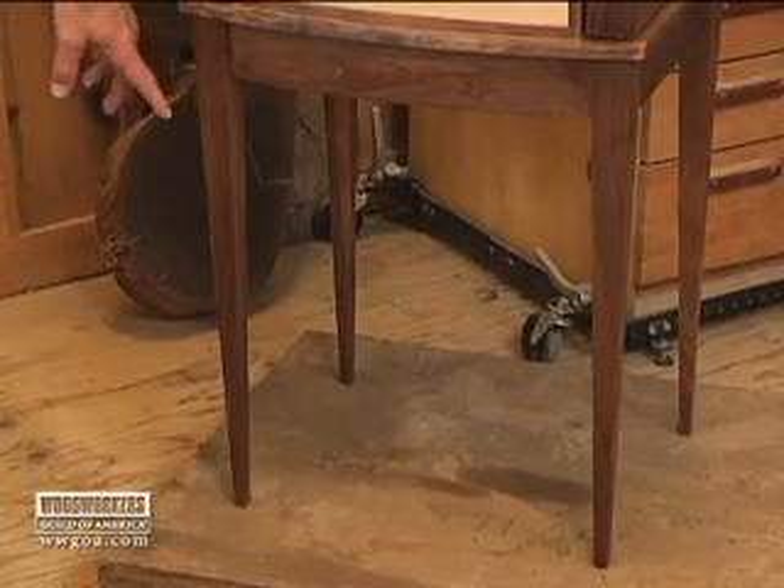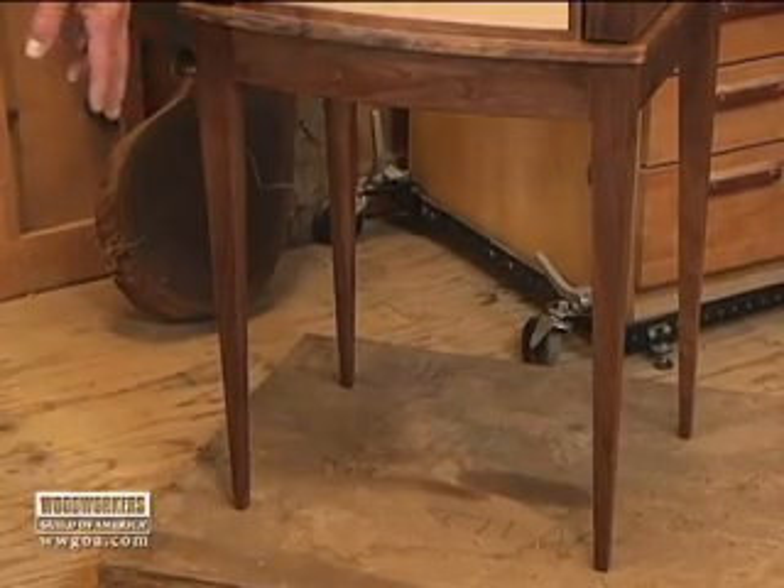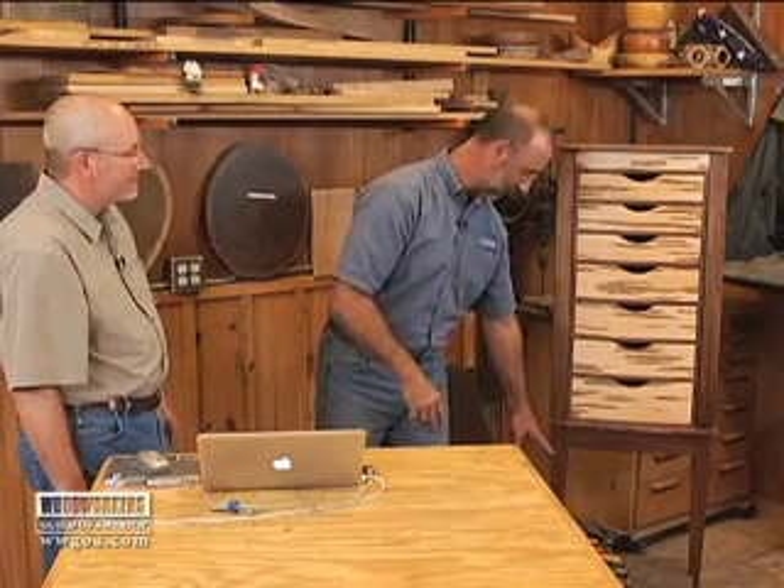My friend Bruce is a big user of CAD, computer-aided design, and he's going to show us how to actually produce a part on CAD. Specifically, what he's going to give us a lesson on is the leg on this jewelry armoire here. It took me some evolution in the shop to come up with that design. I think it's a little simpler for him. Bruce, where are we going? What do you got?